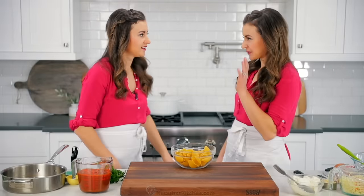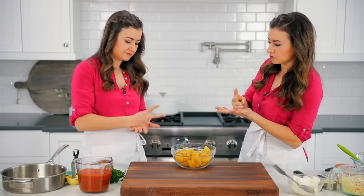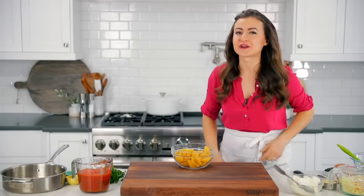Whoa! Go ahead. No, you go ahead. Okay. Rock, paper, scissors, shoot. Rock, paper, scissors, shoot. Woo-hoo! All right, we're gonna make stuffed shells and this is a winner of a recipe.